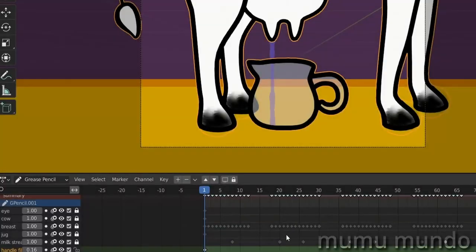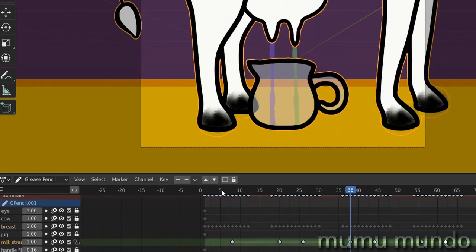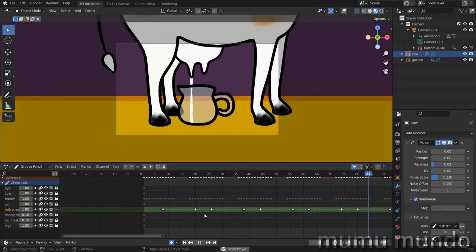Here we have some frame-per-frame animation — we have these breasts squeezing and then streams of milk getting out, one on the left and the other on the right. They come and go, and on this layer we have a noise modifier to make the milk stroke animation a little more realistic. All we need now is the jug filling with milk, undulating on the surface, getting up and filling the jug, timed with the milking — so when milk is pouring the jug fills a little, then stops, then fills again, all while undulating.